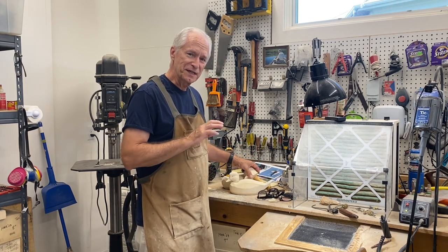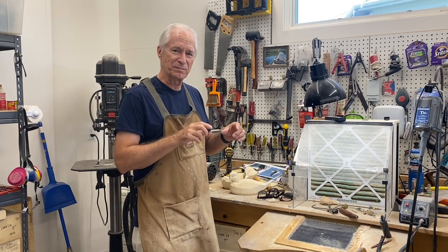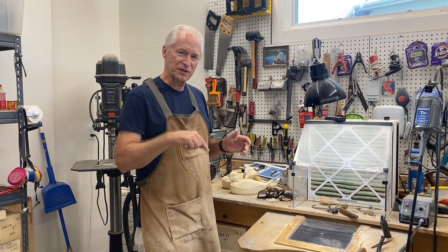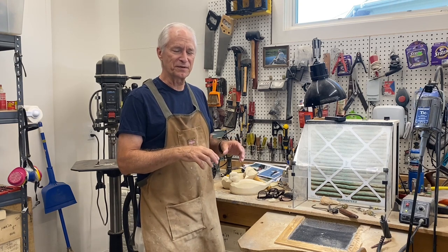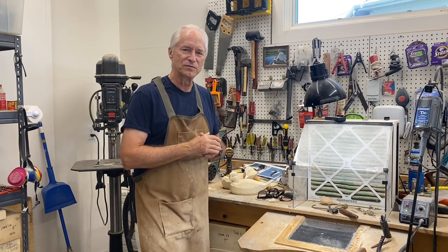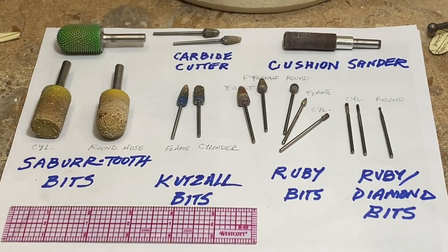Before we get going on the carving, I did have a couple of questions about the specific bits I'm using. Sometimes in the video it goes by pretty quick, so I'm going to spend just a minute here with some close-ups of the bits I use for 90 to 95% of the carving that I do. Hopefully that will be helpful, especially if somebody is just starting out and they don't want to buy a ton of tools.